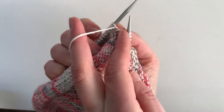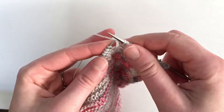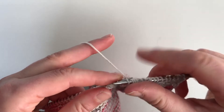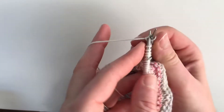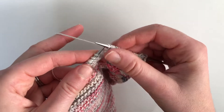In the pattern it says to turn your work and purl three, but you don't have to do that — you can just work backwards. Your yarn is still to the back of your work, because if you turn it around, your yarn is to the front when you're purling. When you're purling, your needle also goes in this direction.